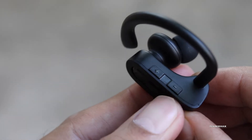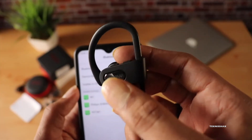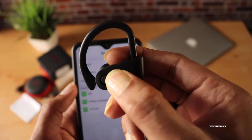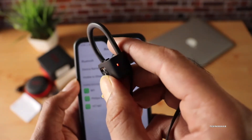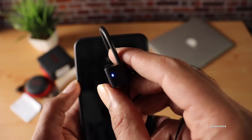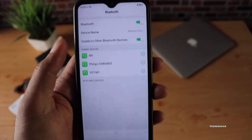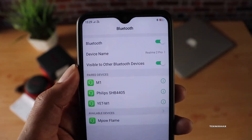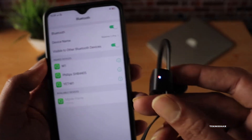Pairing was pretty easy. All you have to do is press and hold the power button until you see blue and red blinking. Once that's done, go to the Bluetooth settings on your phone, tablet, or laptop, find the Mpow Flame, and that's it — you're good to go. The connection is pretty solid and I didn't have any disconnection issues.